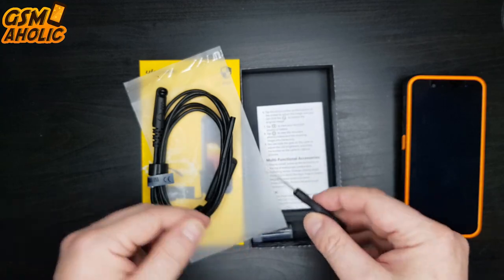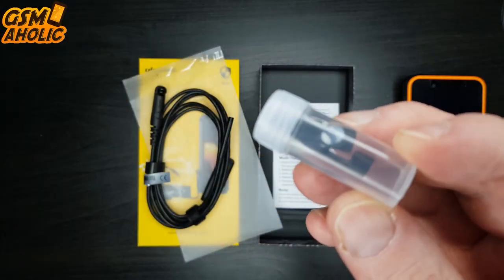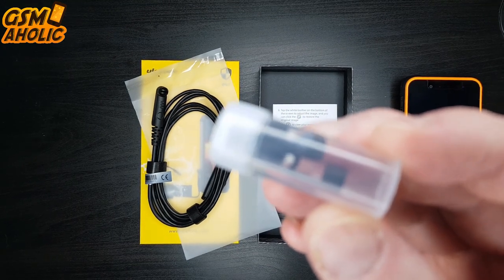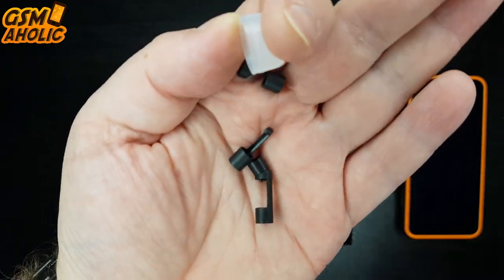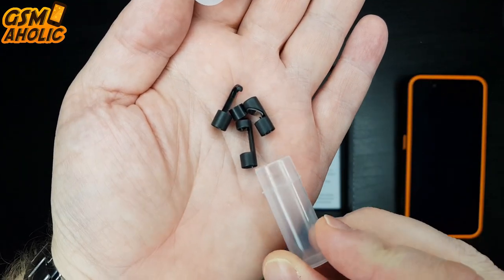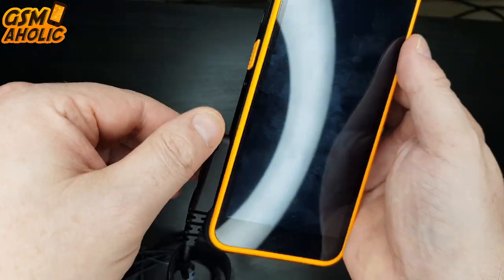The endoscope peripheral has a long cable of about 2 meters that is flexible and waterproof. There is an inspection camera at the end with LED light and a set of small accessories including a reflection mirror, hook, and a magnet. There's no Android 12 smartphone that comes with this endoscope function, and you have to admit that this is a great thing for handymen or auto mechanics.